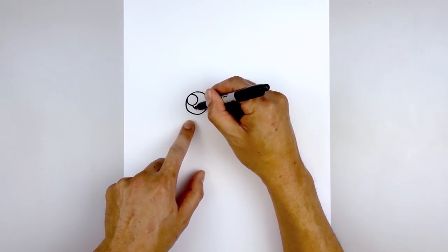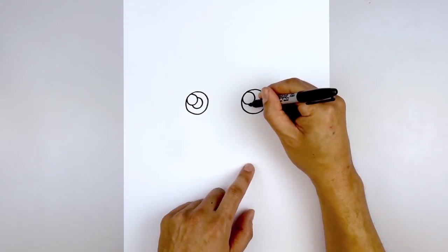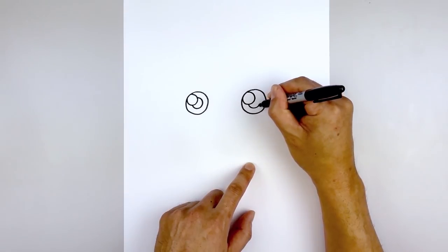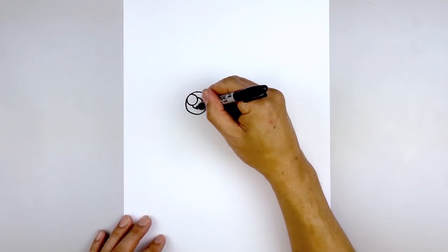Starting at the very bottom, come around and go back out. Let's do the same thing on the right — down to the bottom and back out — and then we'll fill the pupils in black.